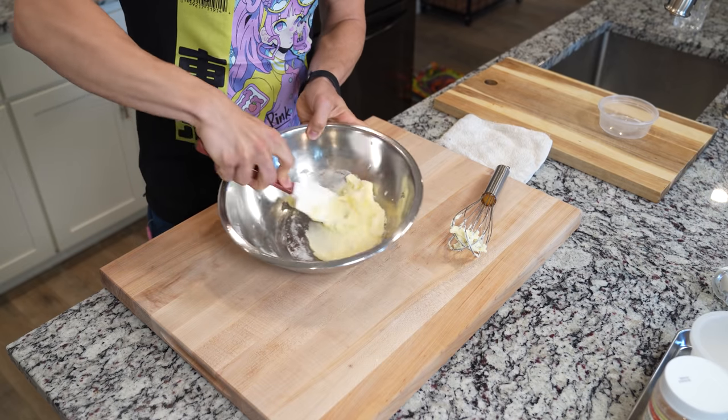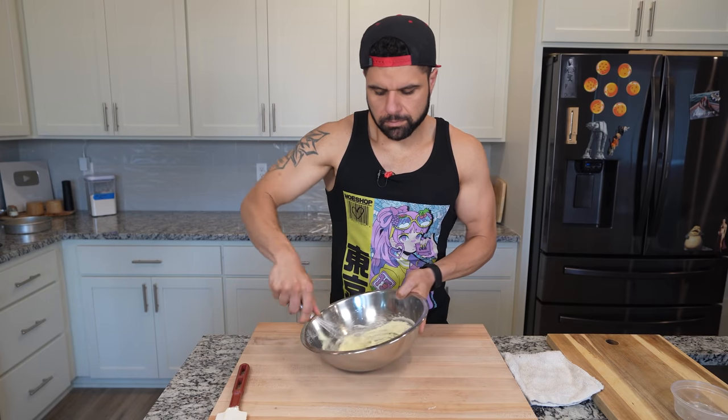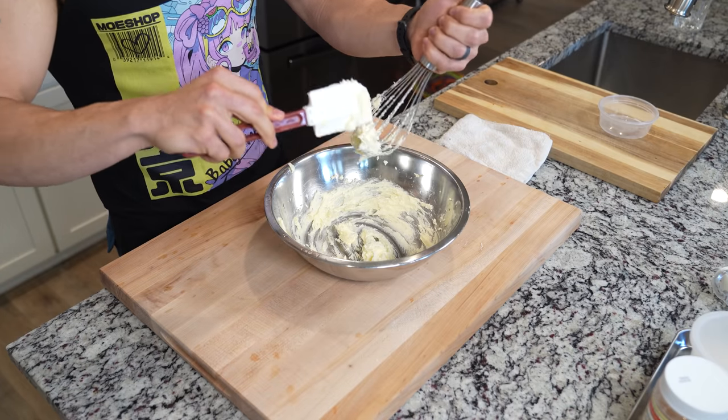Alternatively, you can just use a cake mixer, but I decided I wanted to make this by hand just because I haven't done it in a while. And after vigorously whisking for about 2-3 minutes, you should have a nice soft mixture.